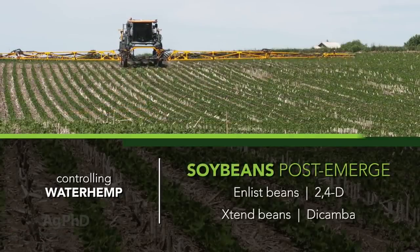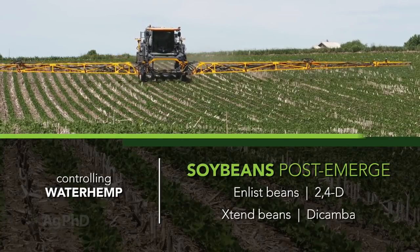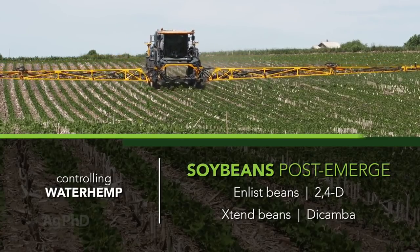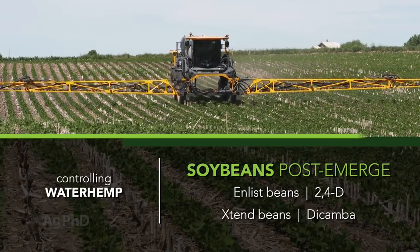Speaking of trait, I want you to use either Enlist or Extend soybeans because that's going to allow you to spray a growth regulator post-emerge. You can do it pre also, but use that growth regulator — dicamba or 2,4-D — post-emerge, and that will really help you.